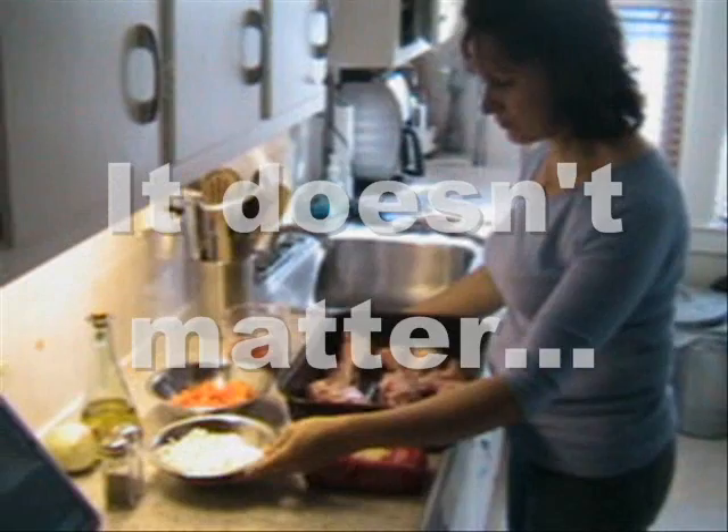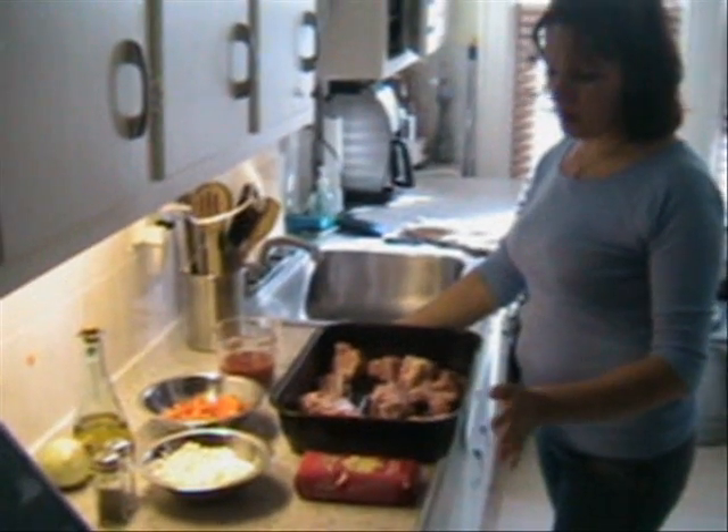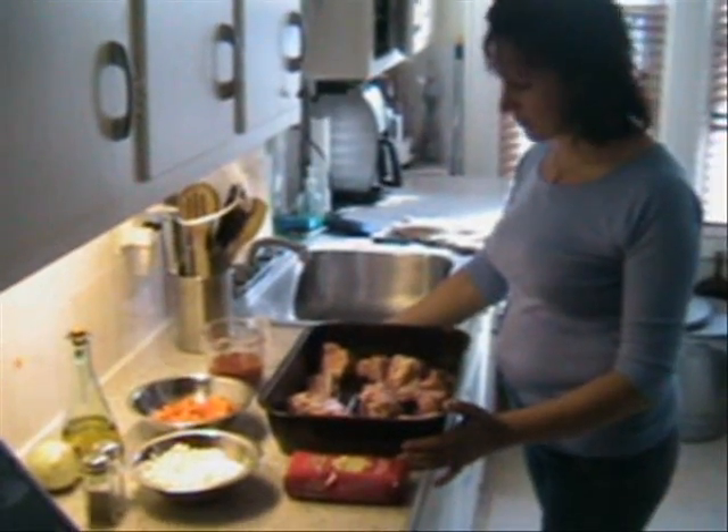One onion. What size onion — a big one, a large one? And you just chop it, right? Yes, chop it.